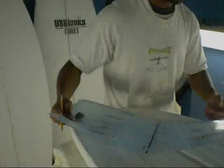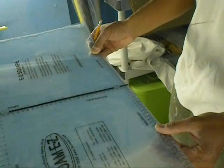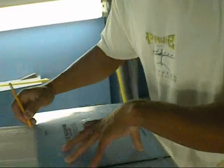We have a 10 we're working on — a 5'3". This is probably going to be one of the more popular sizes. Average rippers are probably going to ride about a 6'0" or 6'1" regular shortboard, and this 5'3" is about 8 to 10 inches smaller — right in that ballpark.